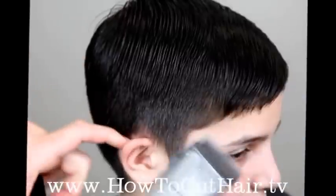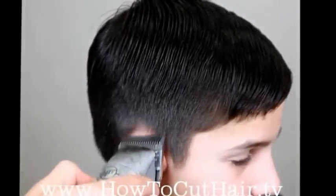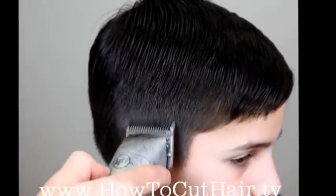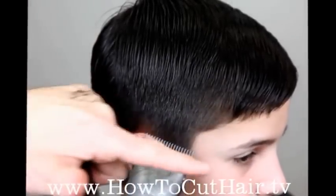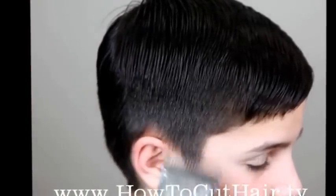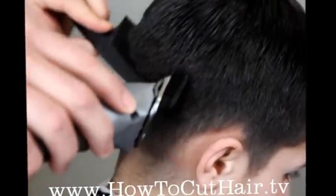Just to drive home the point again — if we didn't do the top and work our way down, if you remember how much hair the customer had, you wouldn't be able to do this step. There would be too much hair here; you would lose sight of the teeth cutting the hair and you'd peel the blade on the comb. Then we switch from the heel of the blade to the tip of the blade and we're blended.